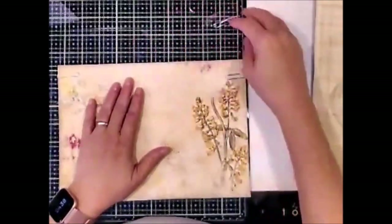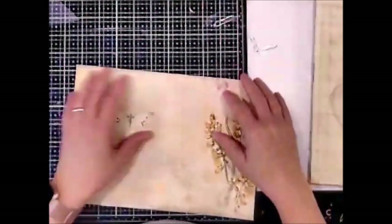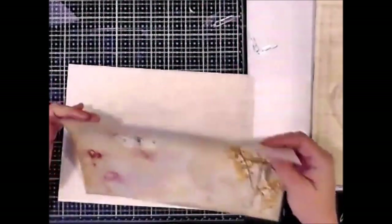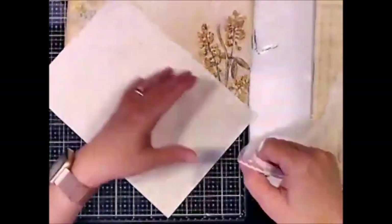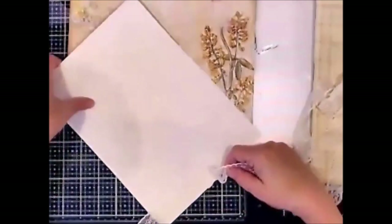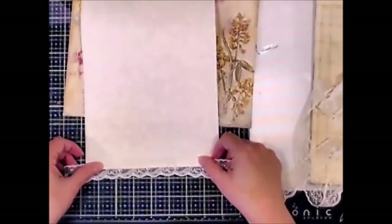So what I've done is I have taken the edges — I don't know if you can see it, I did it pretty light — I drew lines here so I knew where to glue, where to put the glue, and also where I wanted the lace and the straight edge to butt up against.